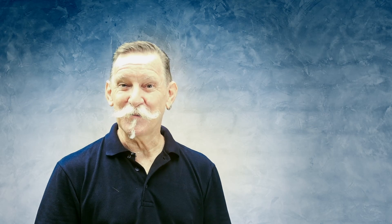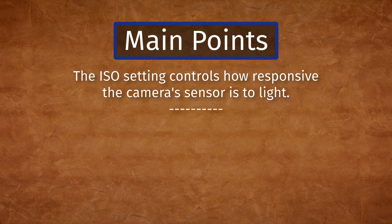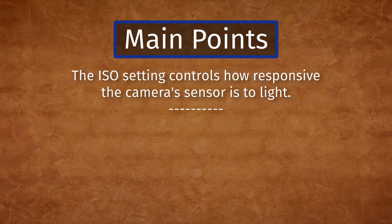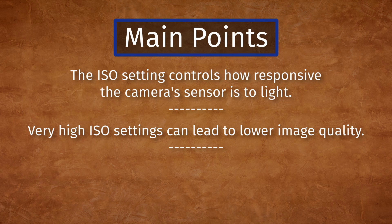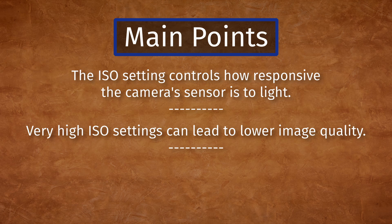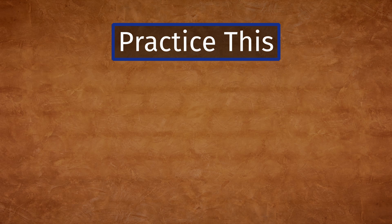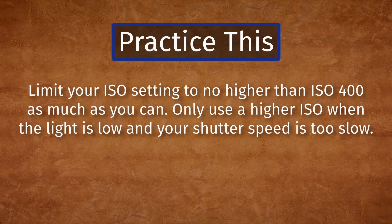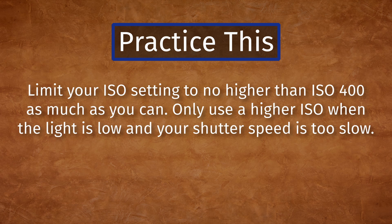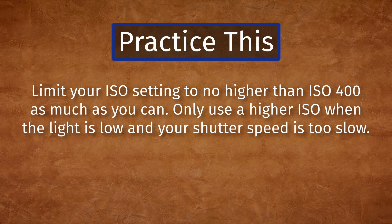At one ISO setting, do you start to see unacceptable levels of digital noise? Try and keep your ISO lower than that setting whenever possible. The main points in this lesson are: the ISO setting controls how responsive the camera's sensor is to light; very high ISO settings can lead to low image quality; higher quality sensors show less digital noise. Limit your ISO setting to no higher than ISO 400 as much as you can, and only use a higher ISO when the light is low and your shutter speed is too slow.